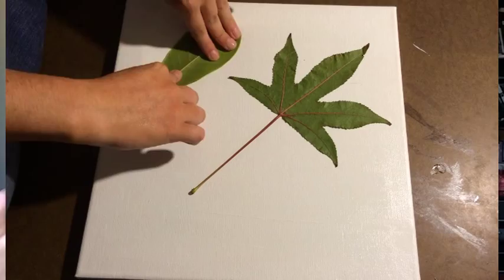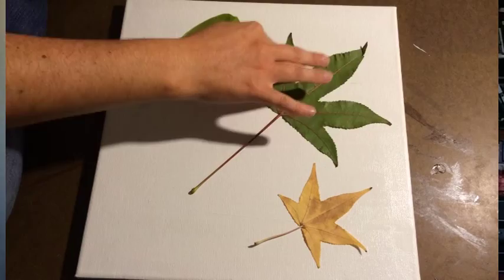You need a surface, you need some kind of glue. So you glue the surface — I use Mod Podge. Put the leaves down on top of that, then Mod Podge again. Then you're going to put aluminum foil shiny side up.